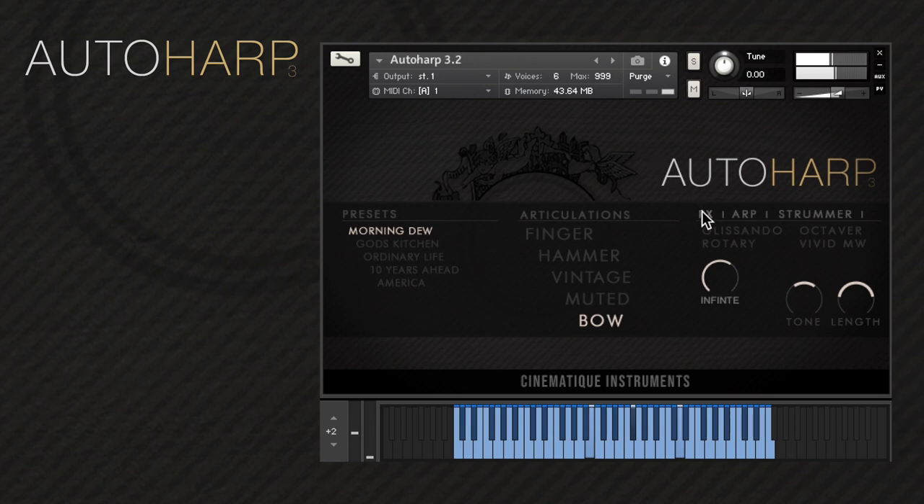Here in the effects part, we decided to include a glissando, which is triggered by the mod wheel. The effects also include an octaver, a rotary, and a vivid mod wheel, which assigns the velocity of the played notes.